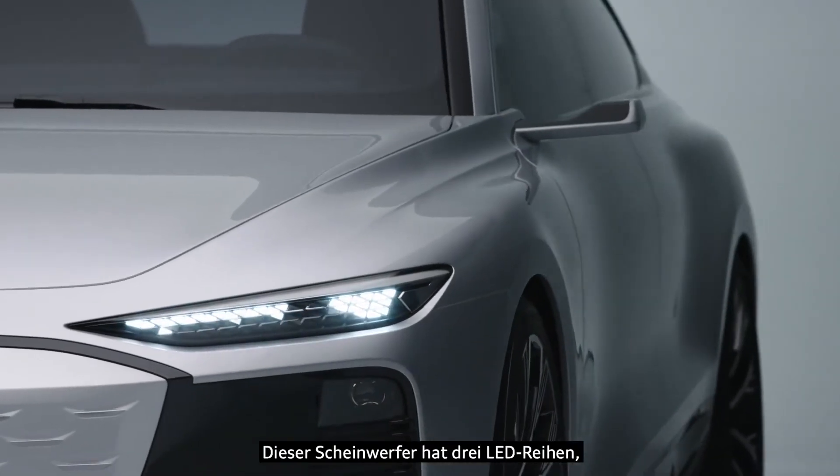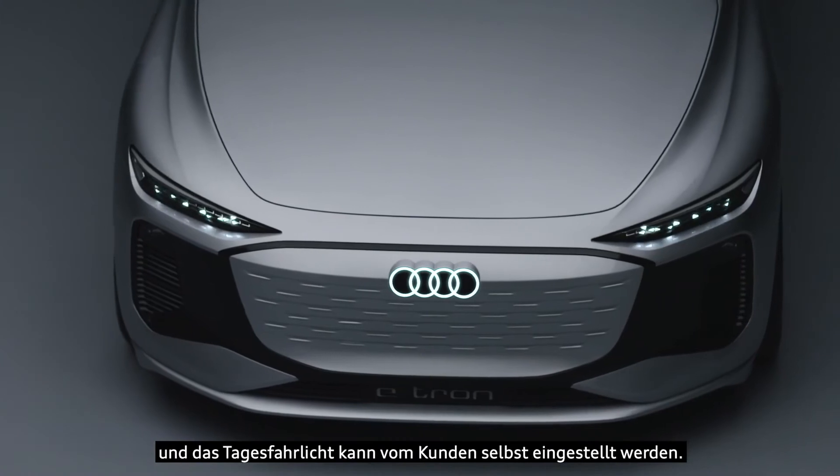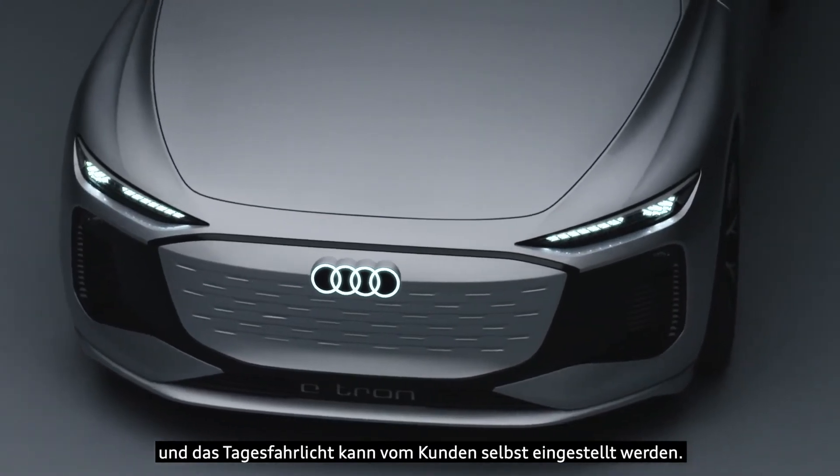This headlight has three rows of LEDs where the customer can configure their own daytime running light.